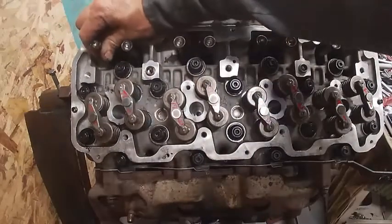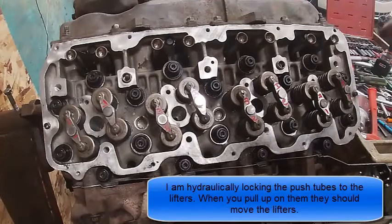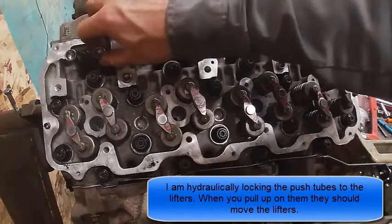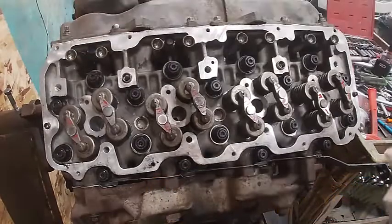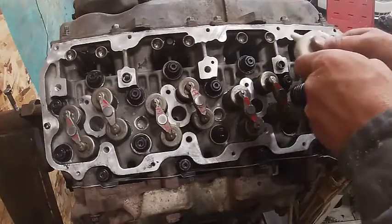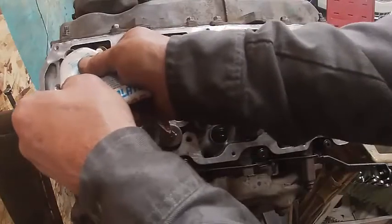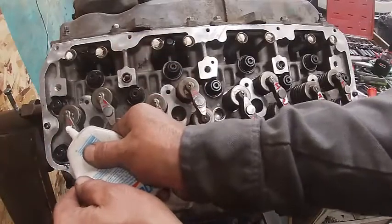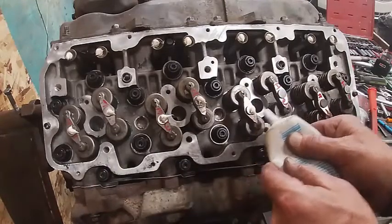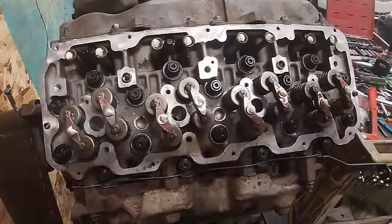That's the exhaust valve on four. Move it up and down. We're going to install the rocker shafts. Make sure all these are seated. Pull up and down on them just a little bit — make sure that they're nice and free. Put a little bit of lube on each one. A little lube right there. We're going to go ahead and install the rocker shaft.